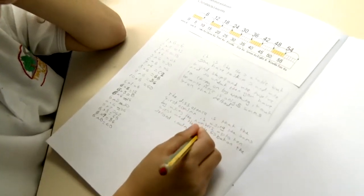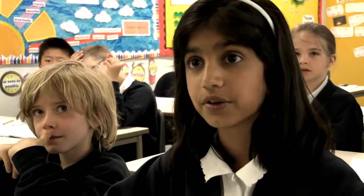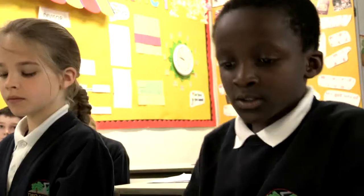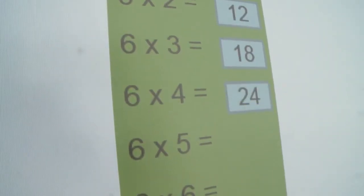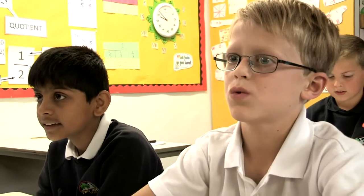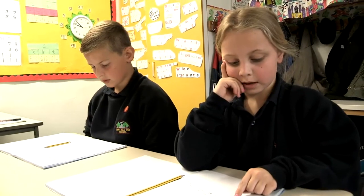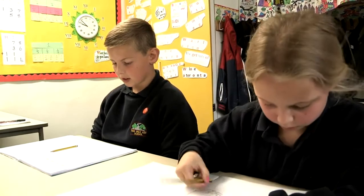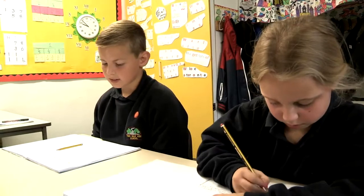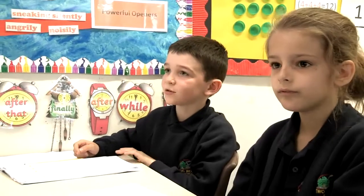I wanted them to start writing what they noticed and what they found similar or different, to give full explanations — and that's something that we've been putting a lot more practice into, getting the children to write full explanations in their maths books. 6 times 1 equals 6. 6 times 2 equals 12. 6 times 3 equals 18. 6 times 4 equals 24. 6 times 5 equals 30. 6 times 6 equals 36. 6 times 7 equals 42. 6 times 8 equals 48. 6 times 9 equals 54. 6 times 10 equals 60.